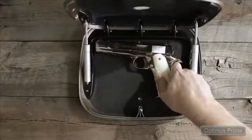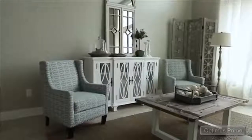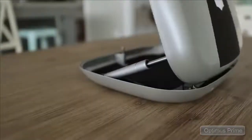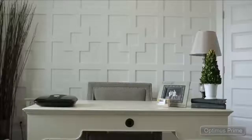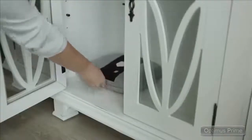A Gun Box 2.0 is the ultimate in quickly accessible handgun storage, safely concealing your firearm in plain sight, yet readily available in case you need it. The 2.0's cutting-edge technology and innovative safety features provide the peace of mind and confidence to store your handgun on a nightstand, desk, countertop, or anywhere you might need fast access.